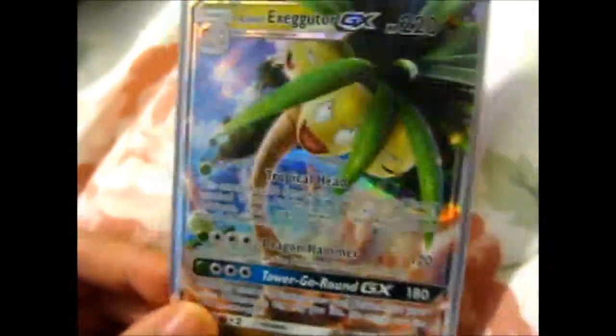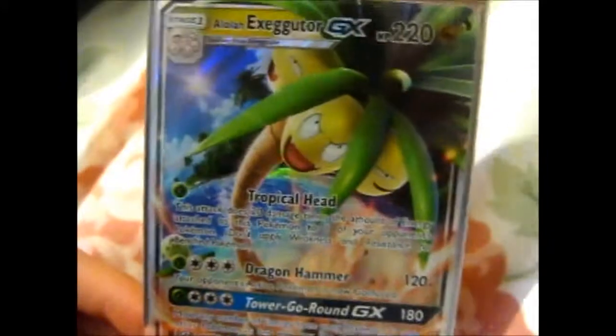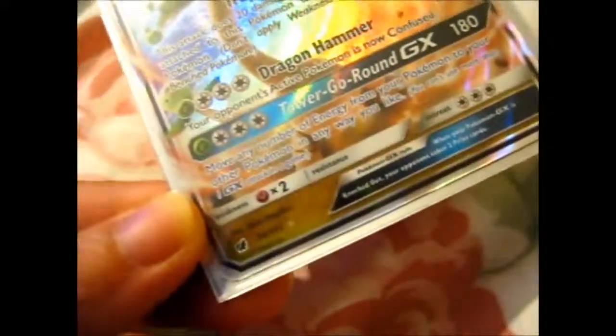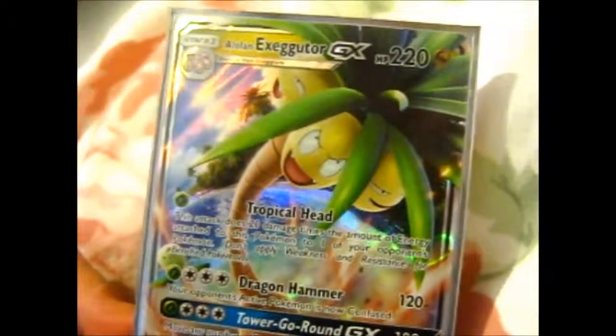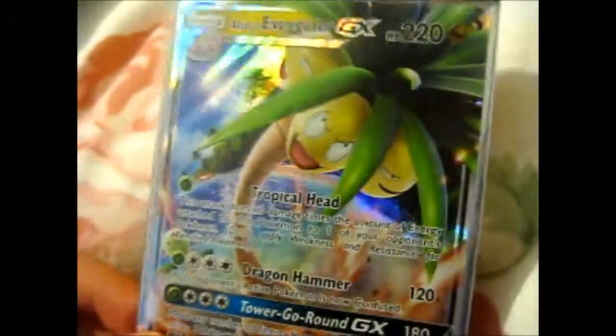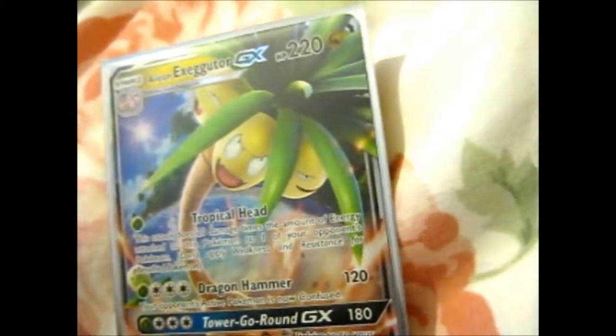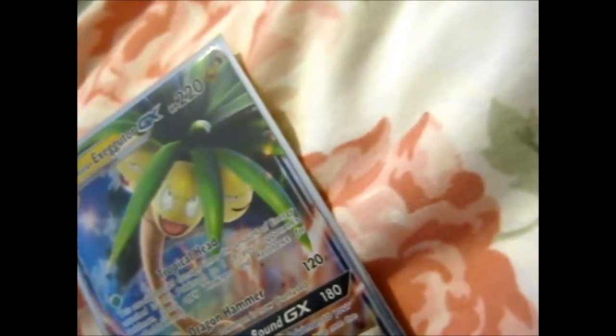The actual card I bought from him is the Exeggutor GX — though I refer to it as the palm tree because I forgot how to spell the name. It's from Crimson Invasion, or something like that — I'm not very good with set symbols. Very nice, came in a top loader, very nicely packaged. The stamp is very nice too — I keep some of the stamps and put them in my Pokemon scrapbook, though this person didn't have a signed card, so I can't add that.